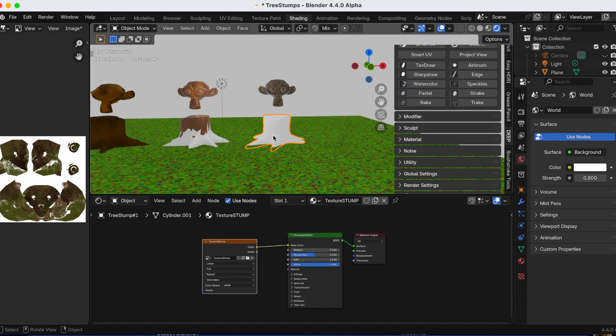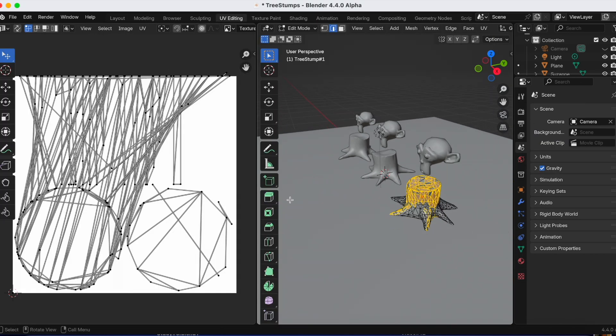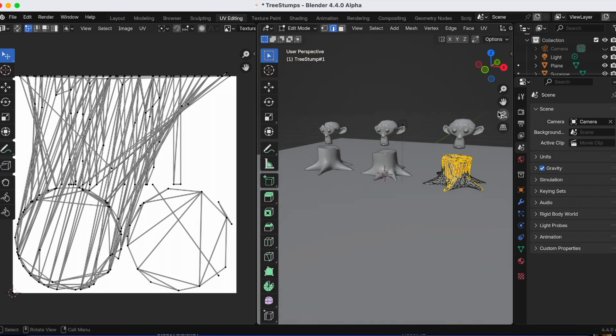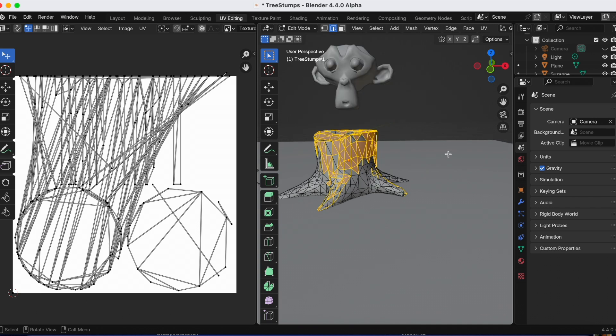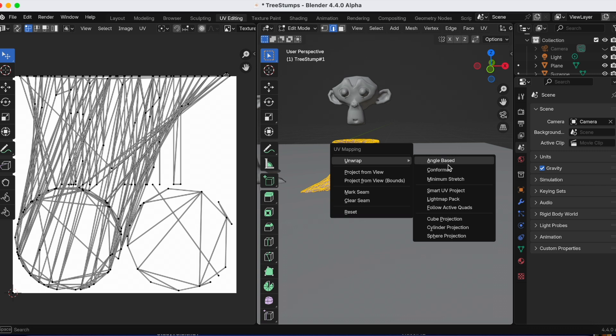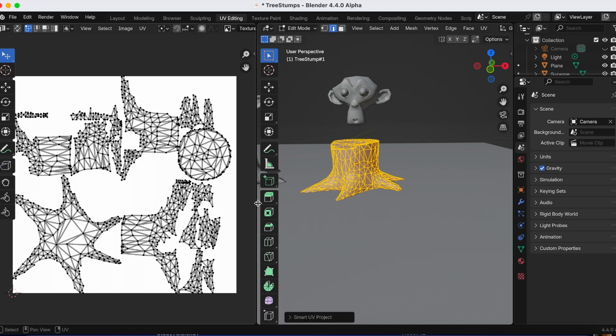We have the tree stump selected but we still see the UV map of the colored Suzanne. There's one more step — going to UV Editing. Not everything is selected on the third tree stump, so I press A to select everything, then U, Unwrap, Smart UV Project to generate UVs for the tree stump. That's exactly what we need.